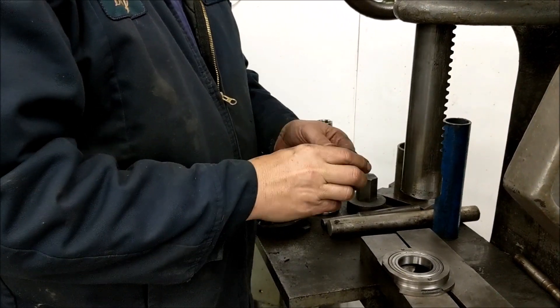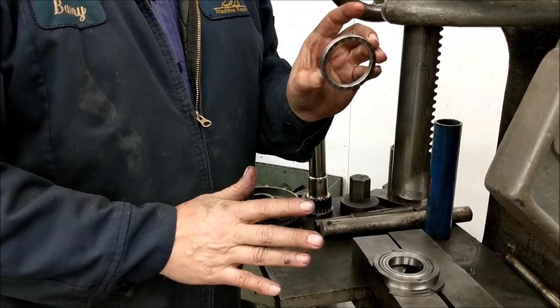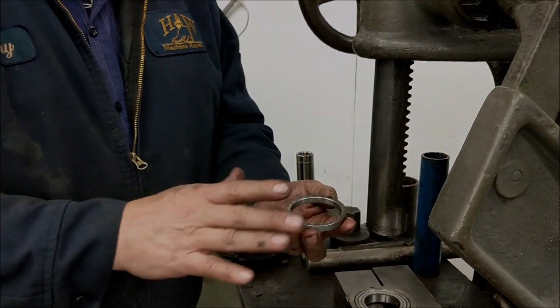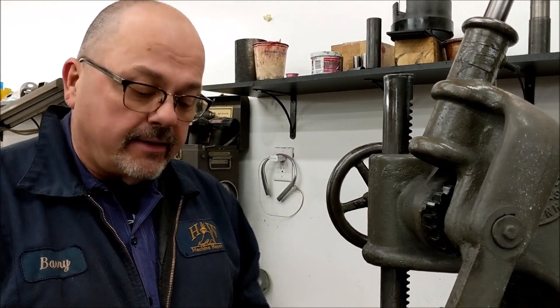I discussed the spacer and these ridges. I'm going to grind them off on a 612 surface grinder. We have now completed the grinding — I took off 5 thousandths. I just wanted to get enough down so my snap ring would seat better when we put it back together.